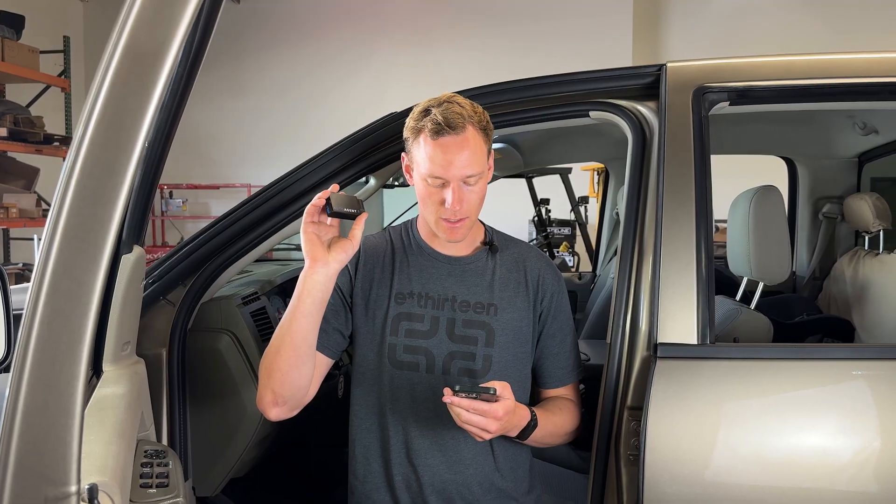What's up guys, Andrew with Just Diesels here, and today we're going to be running through how to tune your truck using Auto Agent 3 and the Easy Link app. We're specifically going to be using NRE Performance custom tunes on this truck, doing a CSP5 switch — 5-position tuning — but this is going to cover everything you need to know.